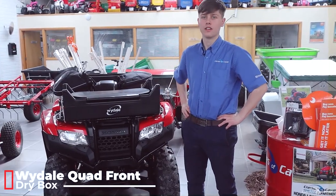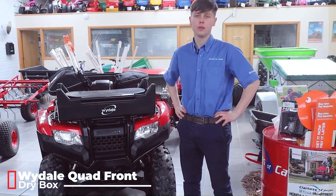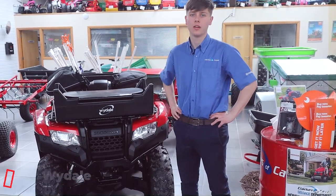Hi, Adam and Clarkson Cavan here. Just going to run through quickly our large range of Wydale quad boxes that we have in stock ready to go.